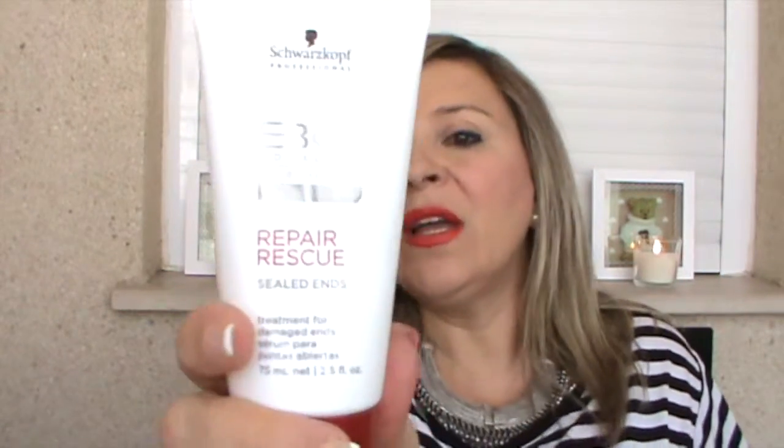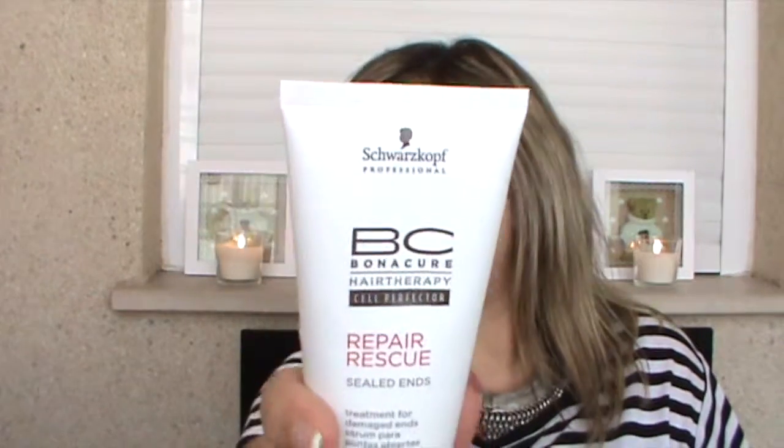Cuando me lavo el pelo, con el pelo quitando el exceso del agua, pues me lo aplico de medio a punta. Es buenísimo, te desenreda, te deja el pelo precioso con las puntas bien selladas. A mí me encanta. Eso sí, no eches mucha cantidad porque se puede tender a engrasar. Pero para mi pelo que es fino, seco, con tendencia a romperse, la verdad es que este serum de Schwarzkopf es estupendo. Lo recomiendo 100%.